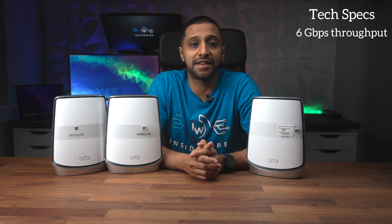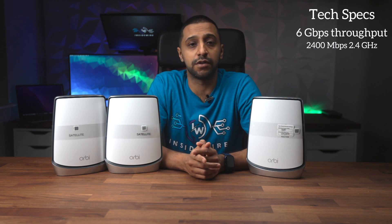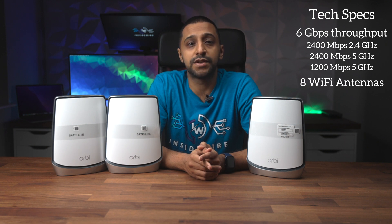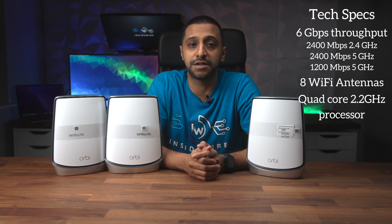The router has a 6 gigabit per second throughput across all Wi-Fi ranges: 2400 megabits per second on the 2.4 gigahertz spectrum, 2400 megabits per second on the 5 gigahertz spectrum, and another 5 gigahertz range which runs at 1200 megabits per second, totalling 6000 megabits per second. Both the router and the satellites have eight powerful Wi-Fi antennas, which are inside the casing. It has a powerful quad-core 2.2 gigahertz processor.